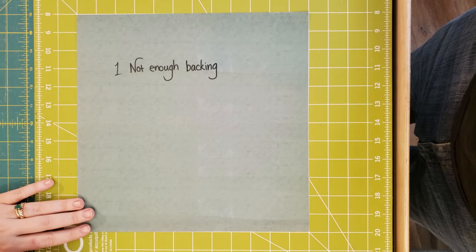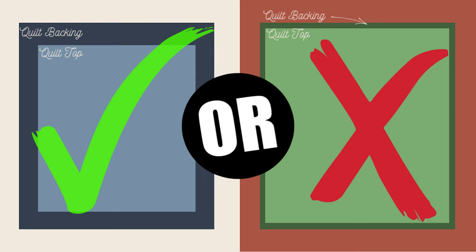In no particular order, we're going to jump right in. Number one: not enough backing. I know this seems like a no-brainer, but it really is one of the most common mistakes that I see. Not enough backing for a long armer is not the same as enough backing to cover your quilt. If you have one inch extra all the way around, there is no room to clamp that to a frame — you can't pin it, you can't clamp it. You need on average four to six inches, and some may ask for more, because quilts aren't always square and different frames have different requirements.